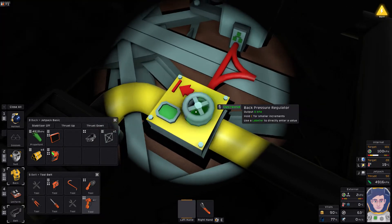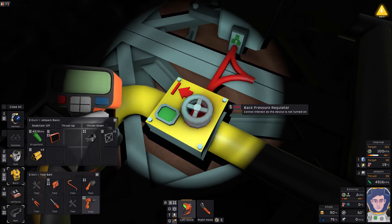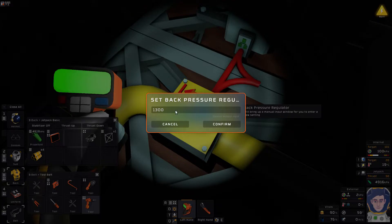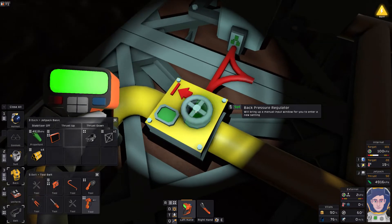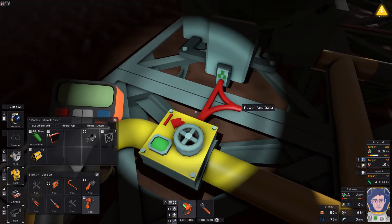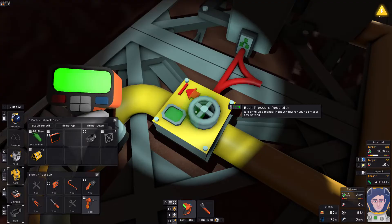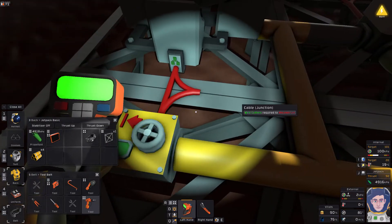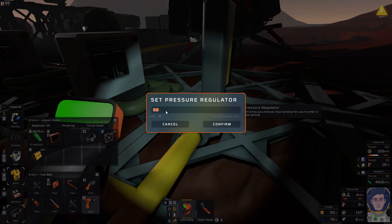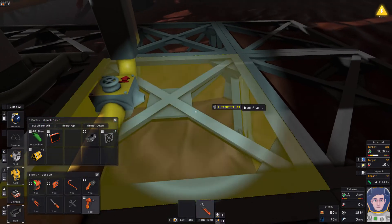We're going to set this one super high. This is where having the labeler is actually just a smarter solution - you've got to point it at the dial, not at the overall back pressure regulator. I'm going to set that to 30,000 - actually it won't set higher than 20,265 for whatever reason, so that's fine. And I want the forward pressure regulator to pressurize to 8,000.